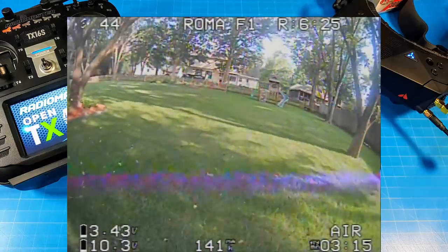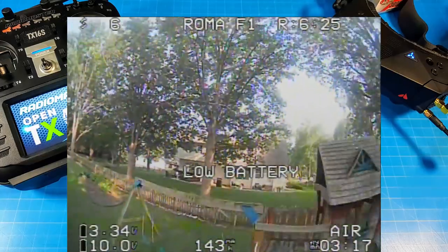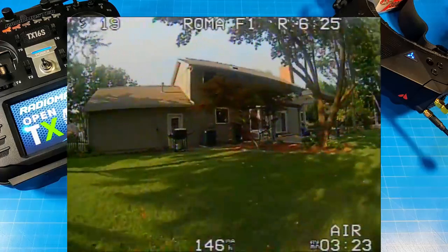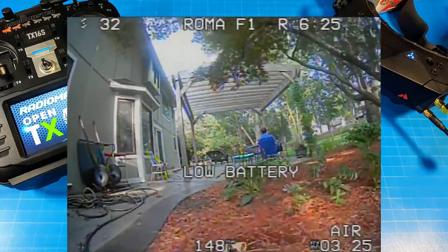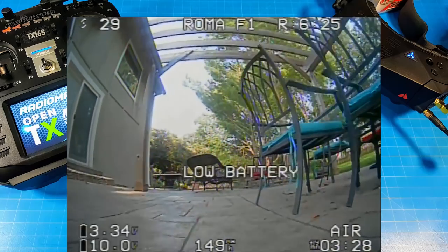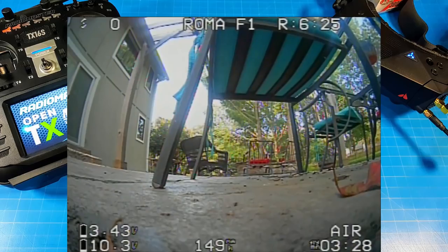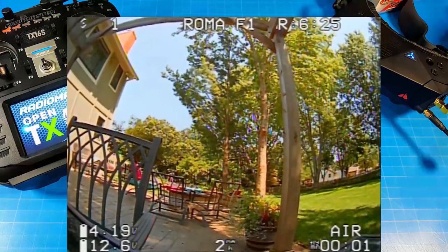Outside of that zero-throttle wobble the tune felt good — no huge bounce-backs on snap flips or rolls. Even though it's a bit heavy, there's a durability benefit: I crashed this thing a lot and had no component failures. The flight ended at three minutes and 28 seconds on that battery — I went a touch low, maybe five seconds more would have put us at around 3.53 volts per cell, but you get a good idea of flight time.